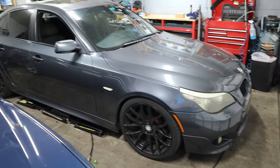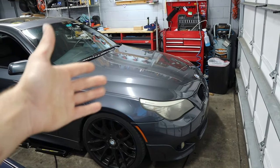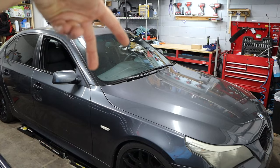In front of me here we have my 2008 E60 550i BMW, and it uses a heater core valve which is similar to what a lot of other BMWs use as well, and this allows the car to have a dual-stage climate control.